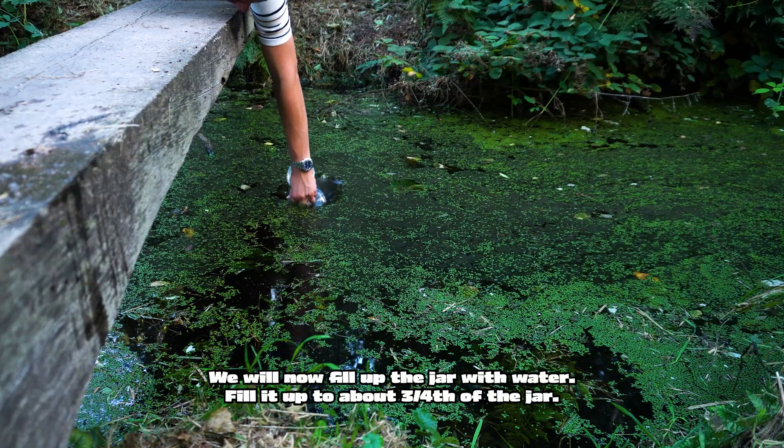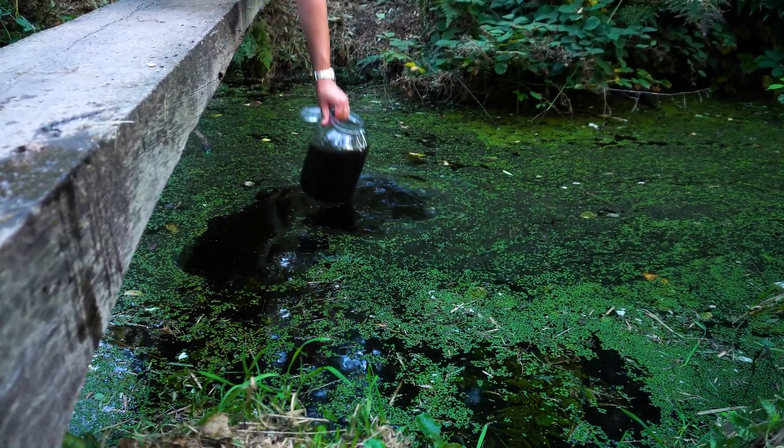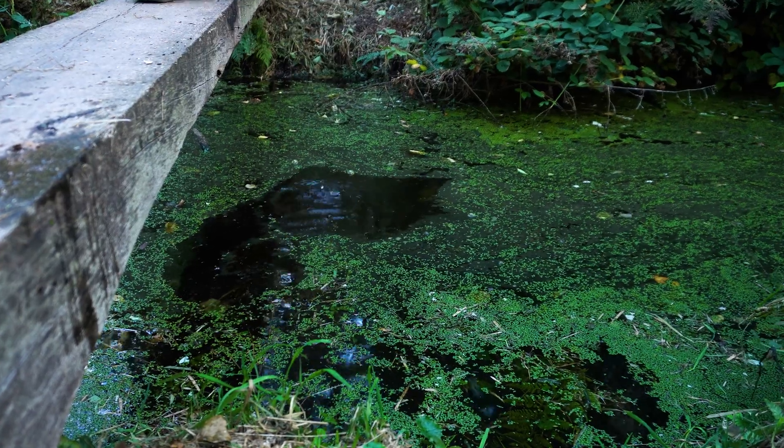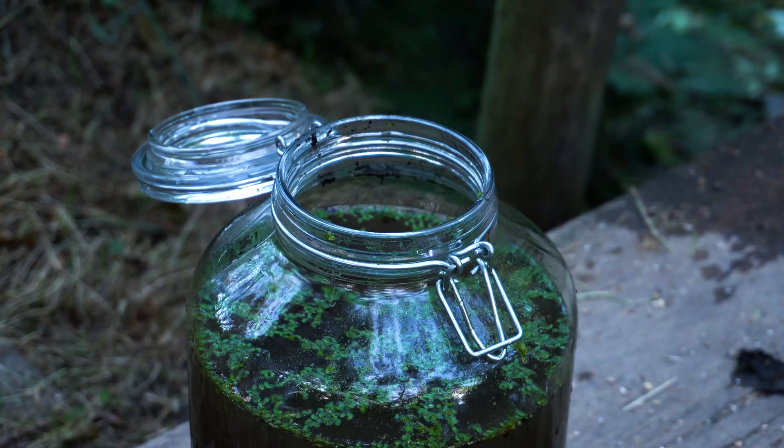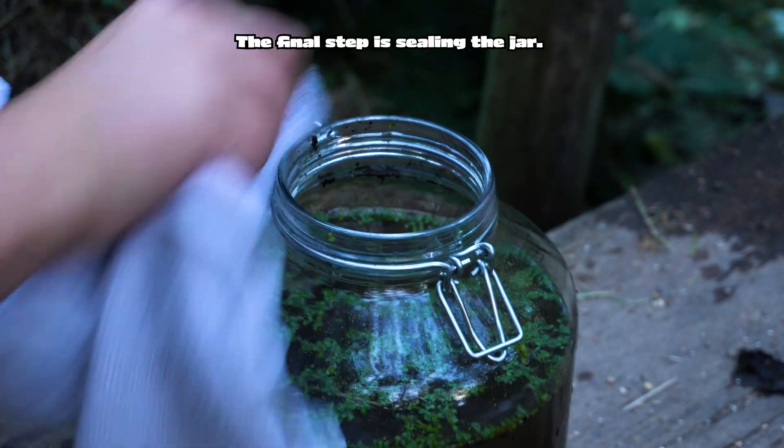We will now fill up the jar with water — fill it up to about three quarters of the jar. You need some air inside there, as it is part of a miniature version of the nitrogen cycle. The final step is sealing the jar.